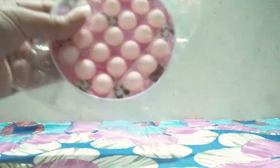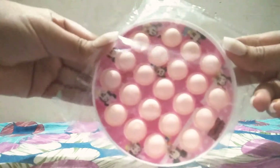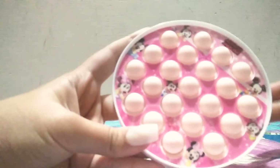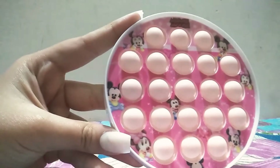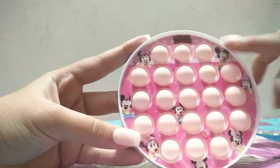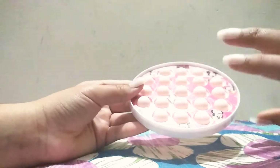Are you ready for the Mickey Mouse puppet? I'm so excited! Let's unbox this one. I noticed something — they're all like baby Mickey Mouses, not the younger ones. As you can see, this one is baby, this is also baby, and this is also baby. But it's too cool! Let's do the quiet side test.